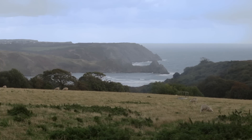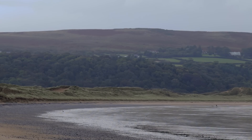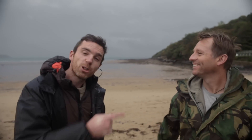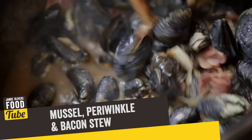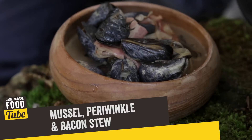Hello Foodtubers, my name's Gil Mellor. I'm here at Oxwich Point on the Gower Peninsula, a fantastic part of South Wales. Andrew, hello, nice to meet you. Andrew's going to be taking me out — he's a local forager. We're going to be looking for mussels down this coastline. We're going to be cooking a beautiful mussel, periwinkle and bacon stew. So let's go.